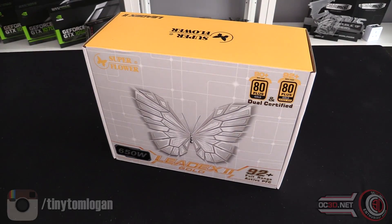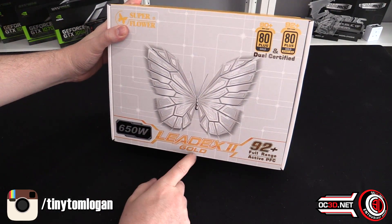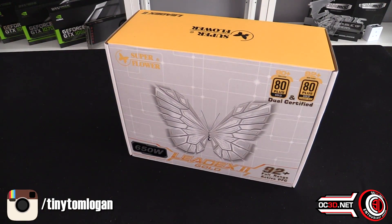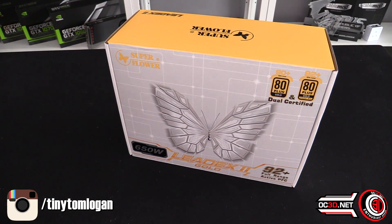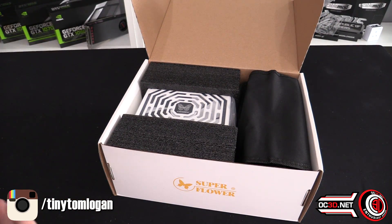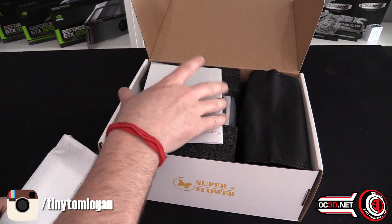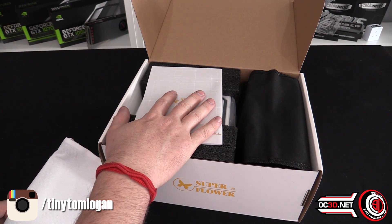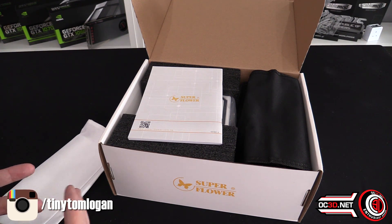Hey guys, it's TTL back with another video for you. Today we're going to be taking a look at the 650 watt Superflower LeadX Gold 2, because this is the second generation. They have made a few little changes underneath the hood as well as with warranty, which has now gone up from five years to seven years. You can get them in 750 watt, 800 watt, 1000 watt and 1200 watt.